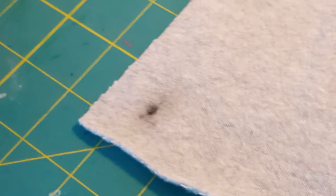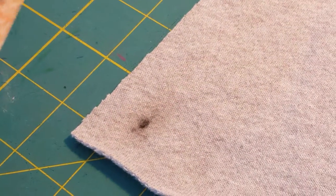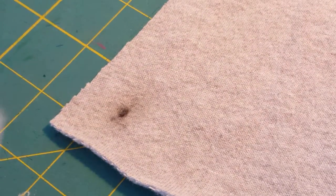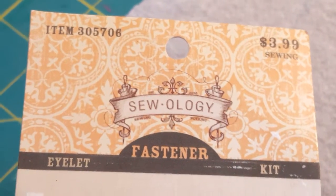Today we're going to show you how to install a grommet. I forgot when I made my trip to Joann's — it's pretty far away from my house — so I stopped at Hobby Lobby and bought this set there.